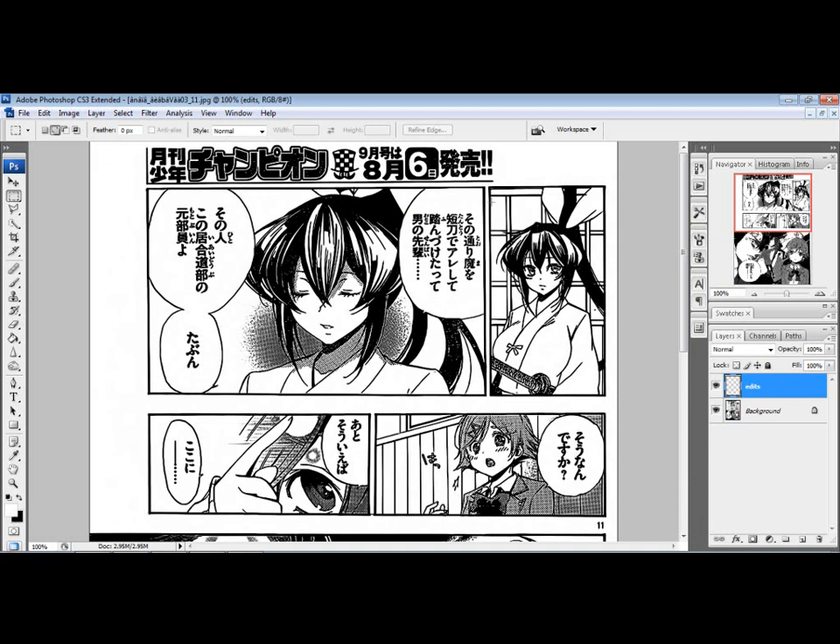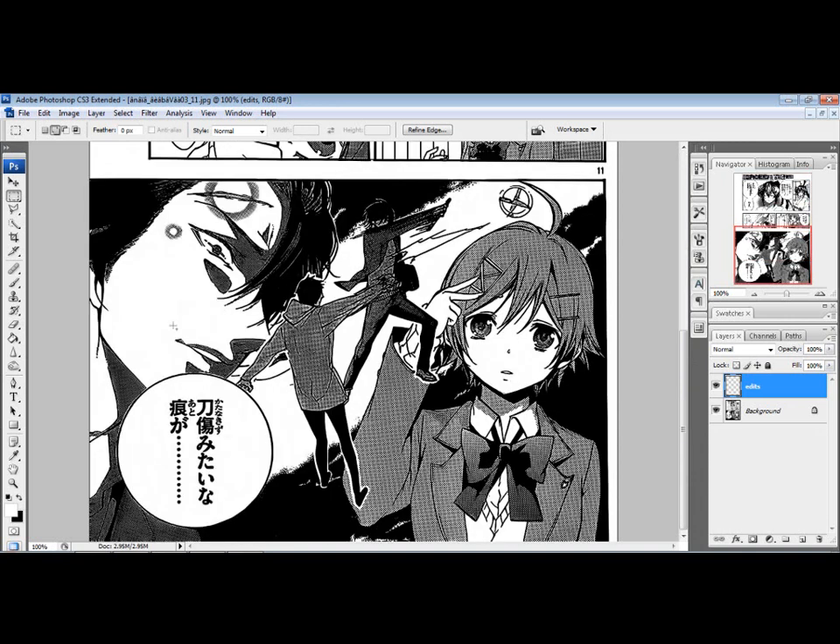Since you hit M, you now have your Marquee tool, which is your rectangular selection. You're just going to select all the text. By the way, this manga is called Haru Polish, written by — I can't remember his name — he also wrote Asu no Yoichi, which is another manga I typeset. I'm typesetting this from Manga Cursed Scans.